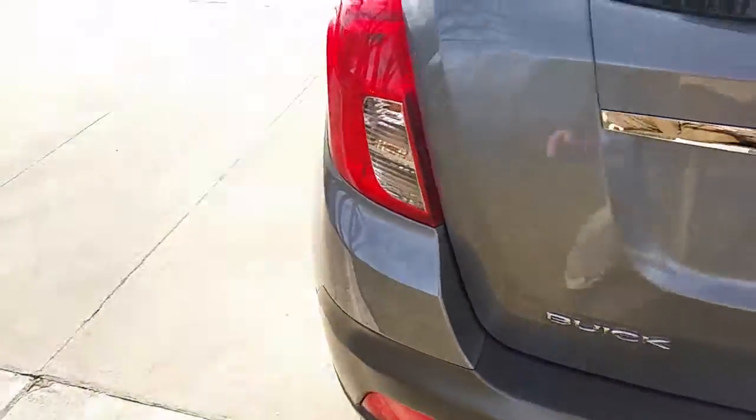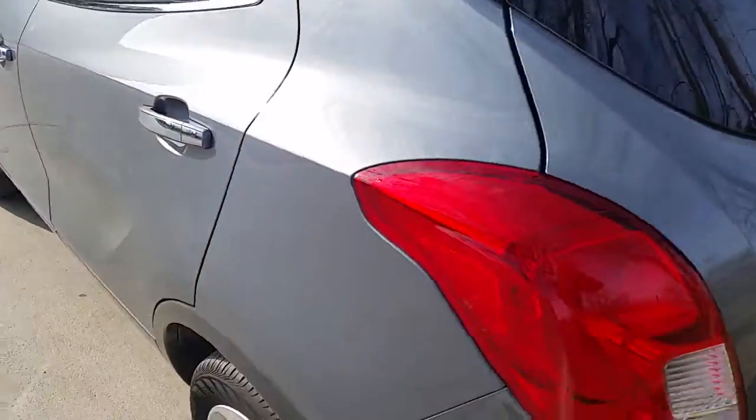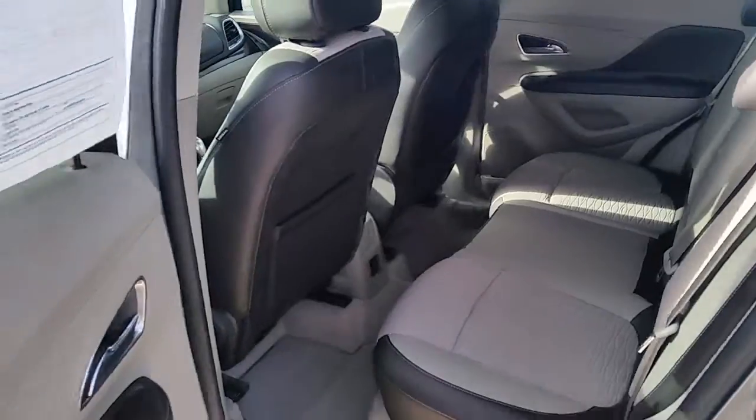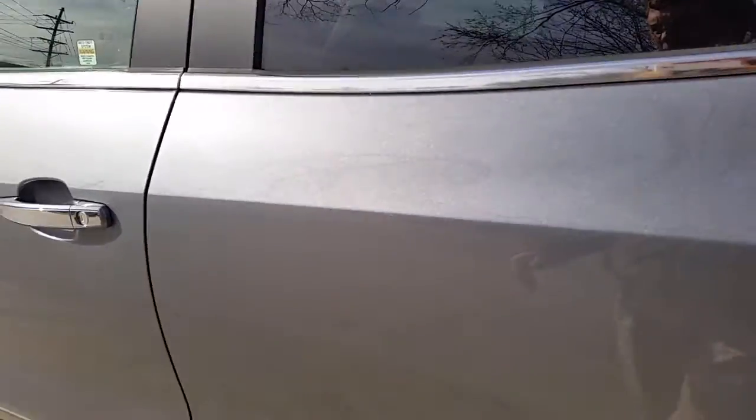Now the seats do fold down, so if you need to take them down, this is a cover that's hooked right there and it can snap out. So if you need this space back here, or you need to fold the seats down to make a run down to Home Depot and pick up a few things, there's plenty of room for that. That's one of the most beautiful things about these SUVs — their versatility.